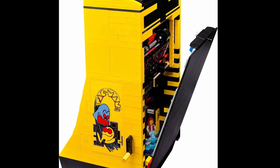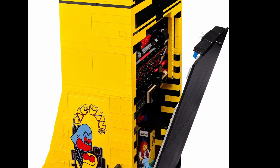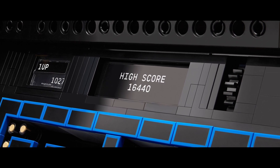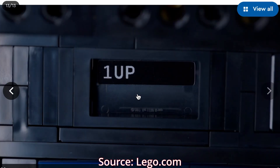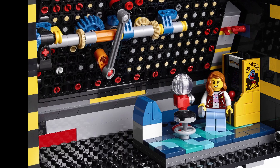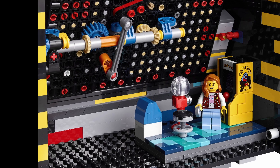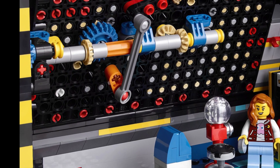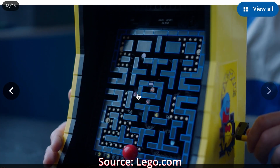Fourth, there are two working gear mechanisms in the set. One at the top is connected to a Technic gear that allows you to change the score as you play the set — from the looks of it, there are four stickers representing different scores. The other mechanism is most impressive: it allows you to essentially play the game as you wind a crank mechanism on the right-hand side. The simplicity of this mechanism is incredible. It reminds me of the loop coaster and how they set up the Technic mechanism for that. There are just a handful of gears and a ball-rotating joint that allows Pac-Man to move through the center of the game level by turning that crank.